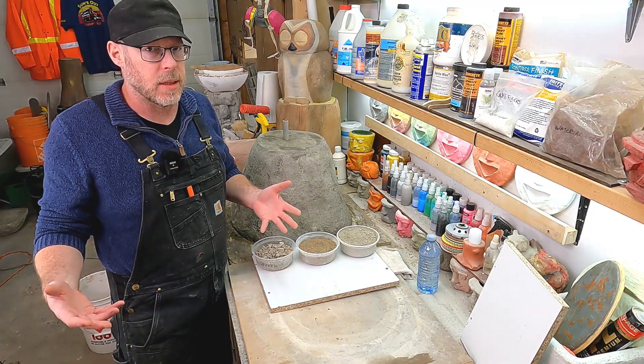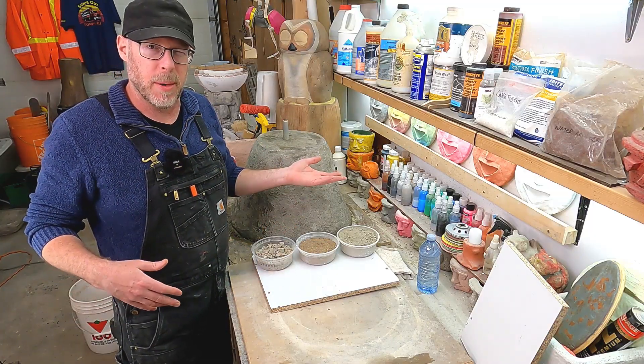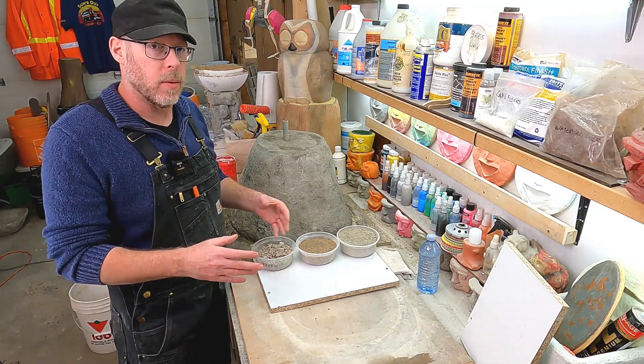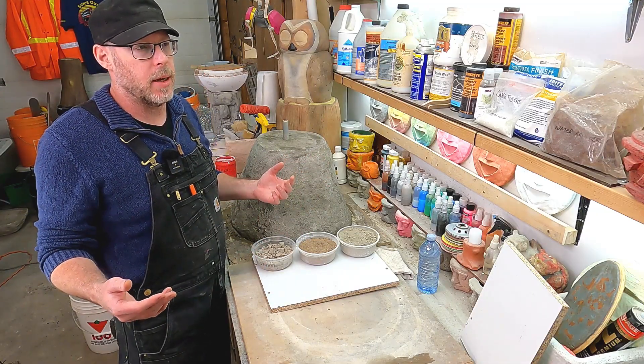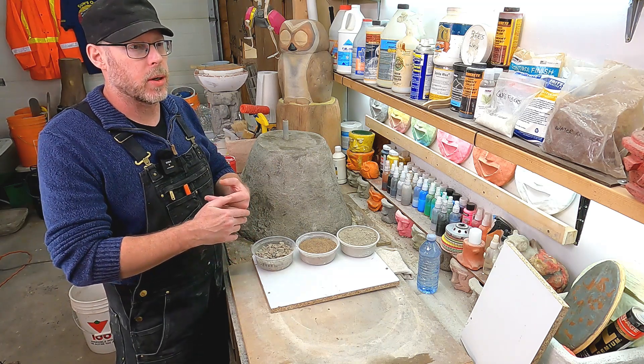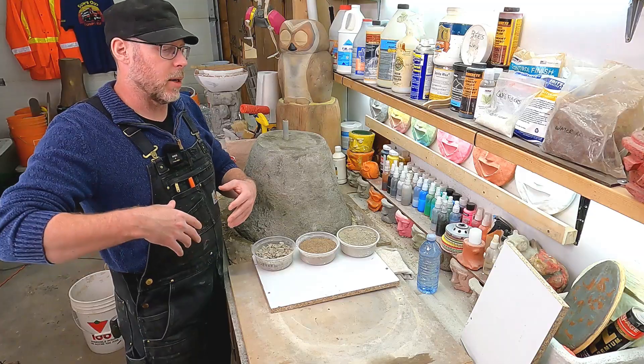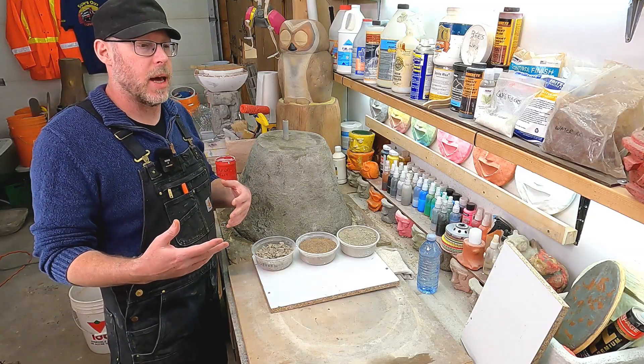So how do you go about fixing those, or do you go about fixing those? And the answer is largely you don't. Now it depends on the application. Like if this is an application where cracks are unacceptable — a reinforced concrete situation like a pool or a foundation or something like that.